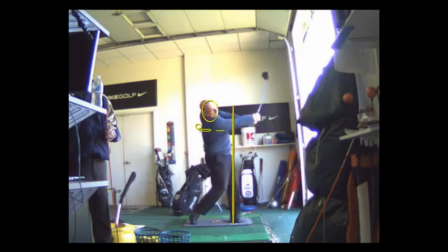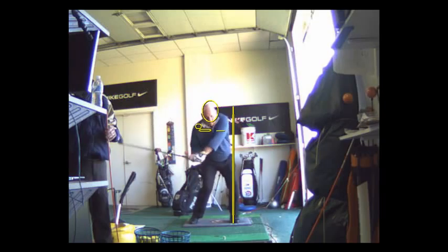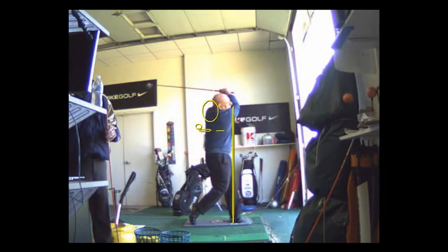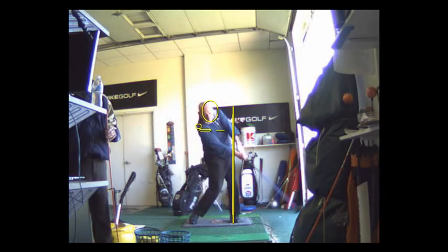So you've got it in you, and you're going to just have to put about 15 minutes in a day swinging without a ball, and just do this every day. If it takes a hundred swings, the correct way to do it is the only way to change it.